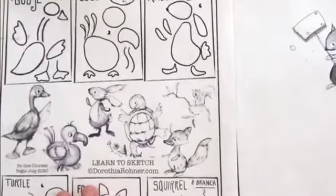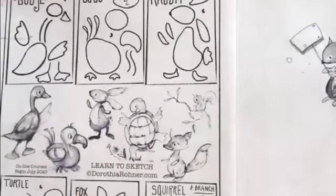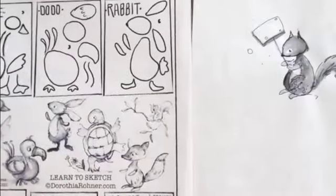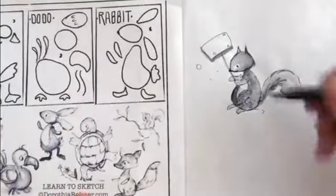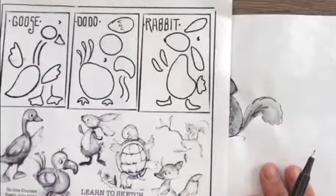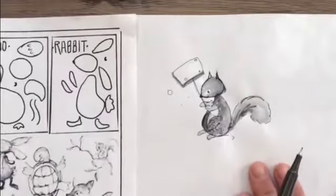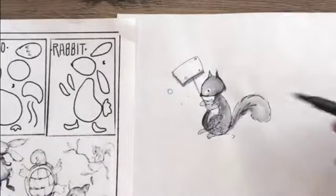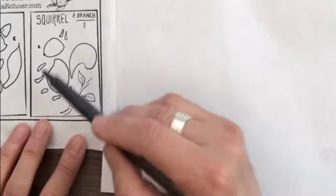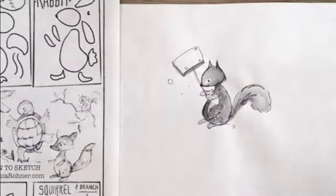Okay, those are my notes — you weren't supposed to see those! So here we go. Here's a little squirrel I started — it was easier when it was vertical. You can see right here is where I get the shapes and then put them together.